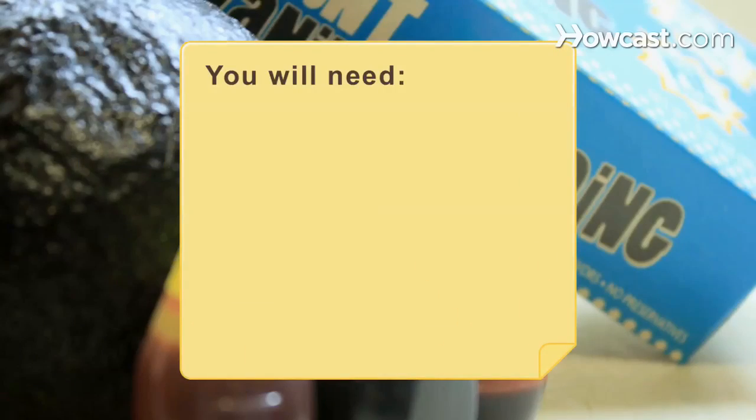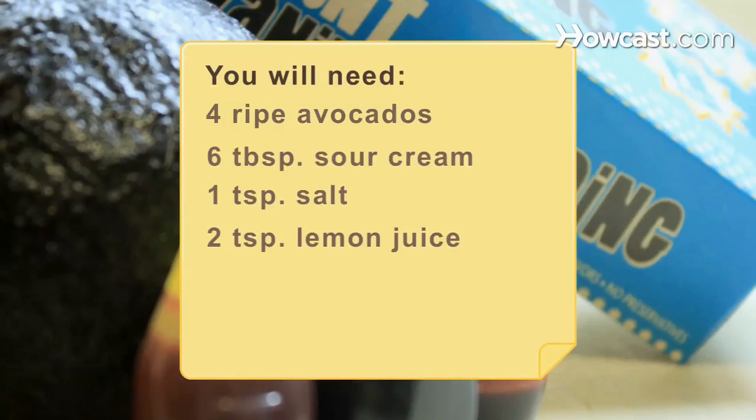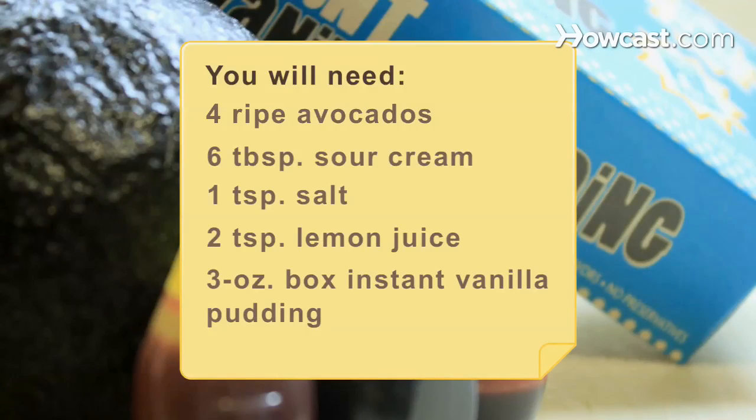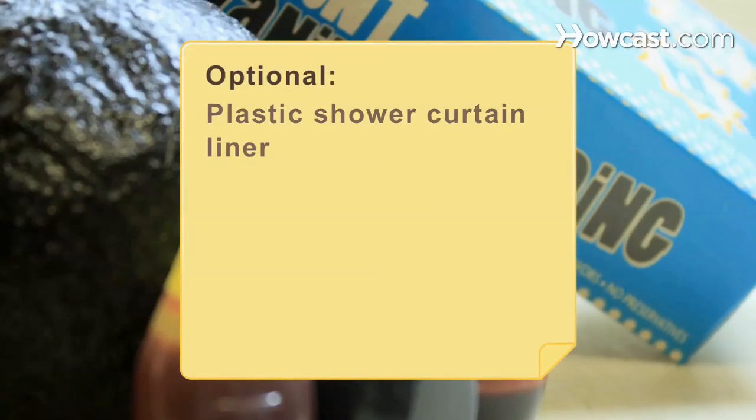You will need: 4 ripe avocados, 6 tablespoons of sour cream, 1 teaspoon of salt, 2 teaspoons of lemon juice, a 3-ounce box of instant vanilla pudding, 2 cups of milk, and food coloring. You'll also need a food processor, shot glasses, a paintbrush, and a plastic shower curtain liner.